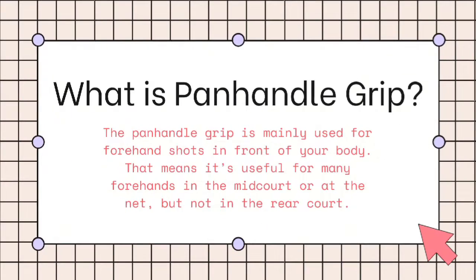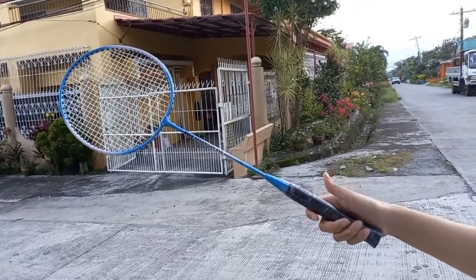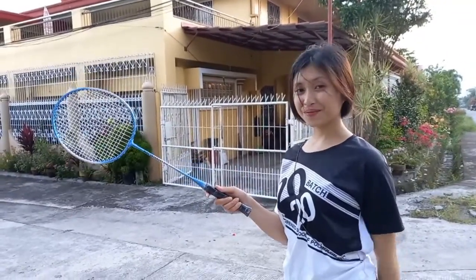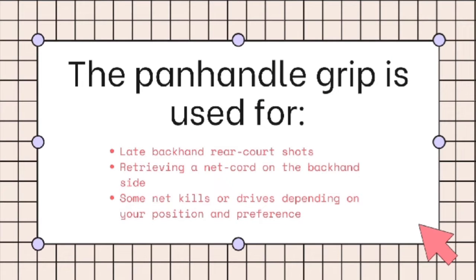What is the panhandle grip? The panhandle grip is mainly used for forehand shots in front of your body. That means it's useful for many forehands in the midcourt or at the net, but not in the rearcourt. The panhandle grip is where you have the thumb on the side of the racket, pinching the sides with your thumb and fingers. The thumb should not go straight off the side of the handle. The panhandle grip is used for late backhand rearcourt shots, retrieving a net cord on the backhand side, and some net kills or drives depending on your position and preferences.